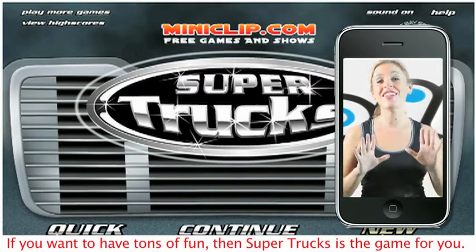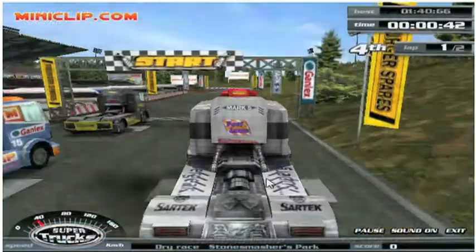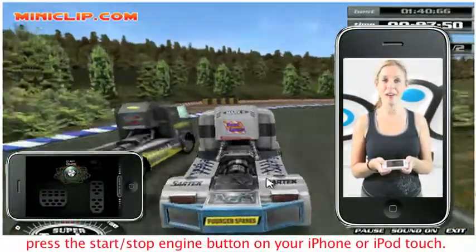If you want to have tons of fun, then Super Trucks is the game for you. To start the game, press the start/stop engine button on your iPhone or iPod touch.